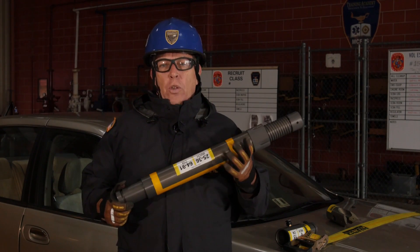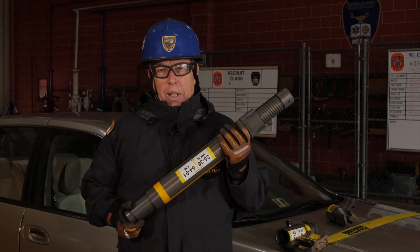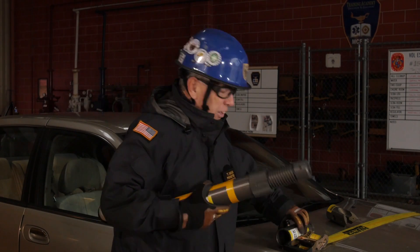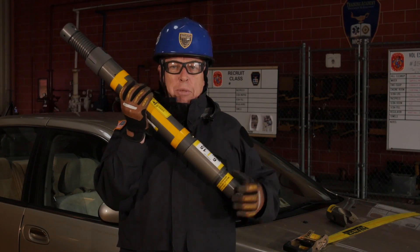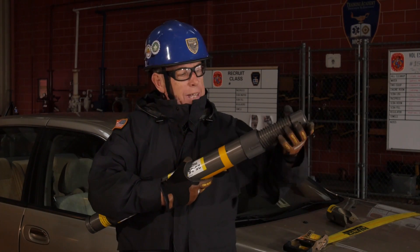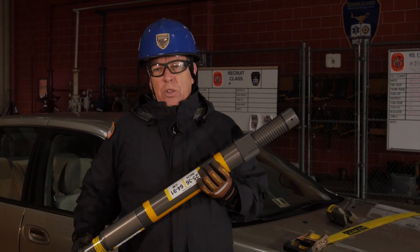Which brings us to L to D ratio — length to diameter ratio — another factor in shoring. The longer we make something in relationship to its diameter, the less it can hold. So even if I add an extension to the bottom of this strut, it doesn't change the diameter. As I make the strut longer, the diameter remains the same. I spin my lock collar down and notice my piston did not change. So the length to diameter ratio is very, very important.